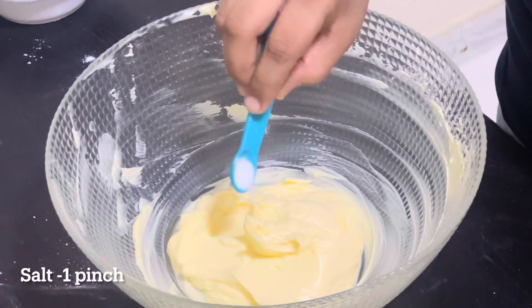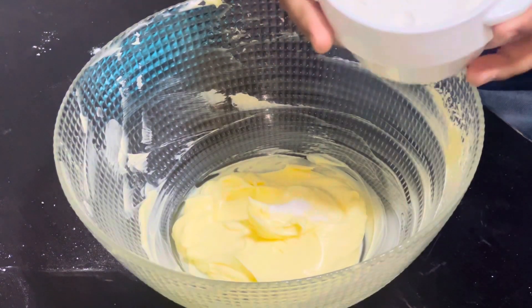Then we can add a pinch of salt. After that we will add 1 cup of flour.